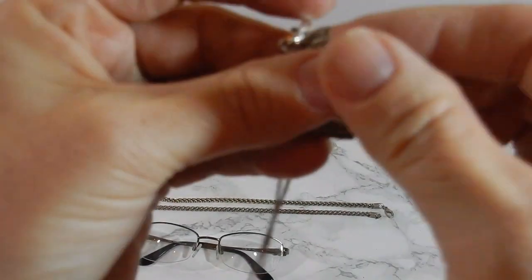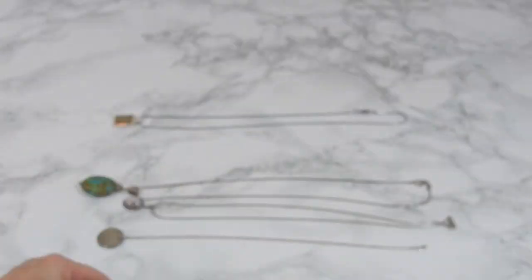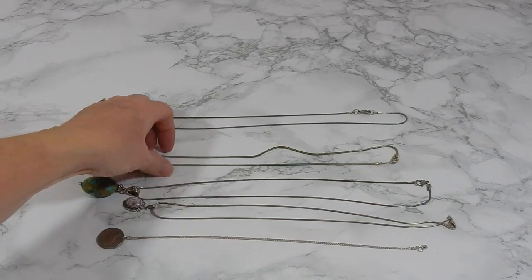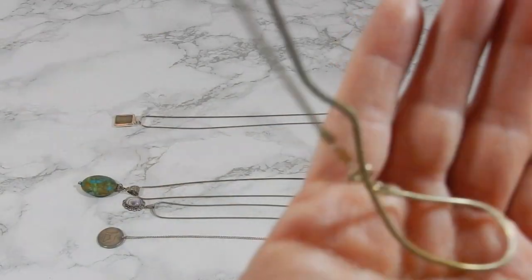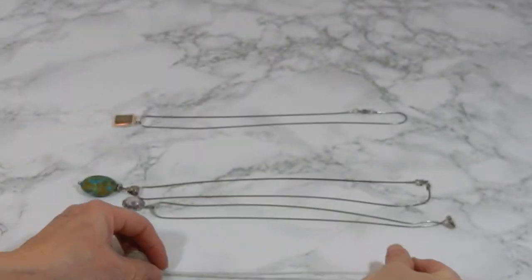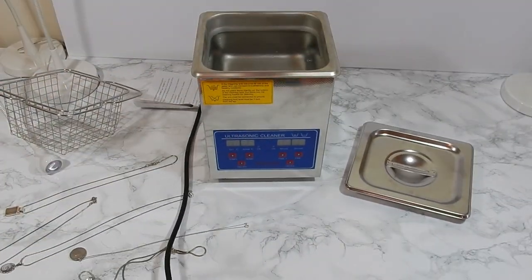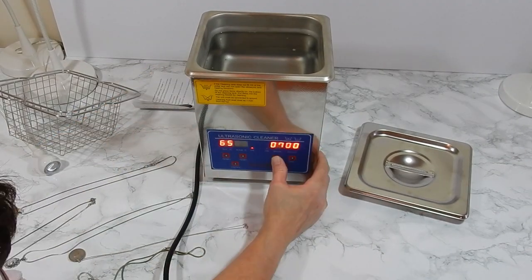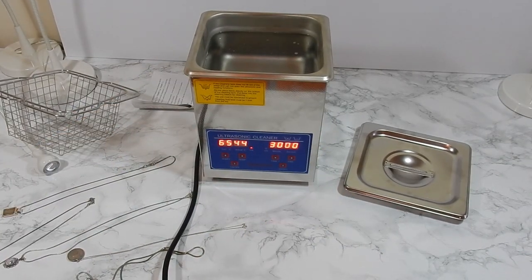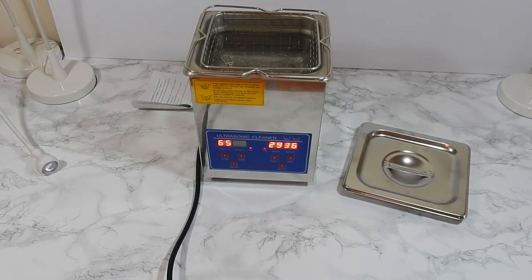The next day I decided to do a few more necklaces. One of them was really bad — as you can see, it was hard. I hadn't been wearing it for a while and had tried cleaning it before with no luck. So I set up for another 30 minutes, put everything in the basket, and let it run. I added a little detergent, ran it for 30 minutes, took it out, wiped it down, and put it in for another 30 minutes.